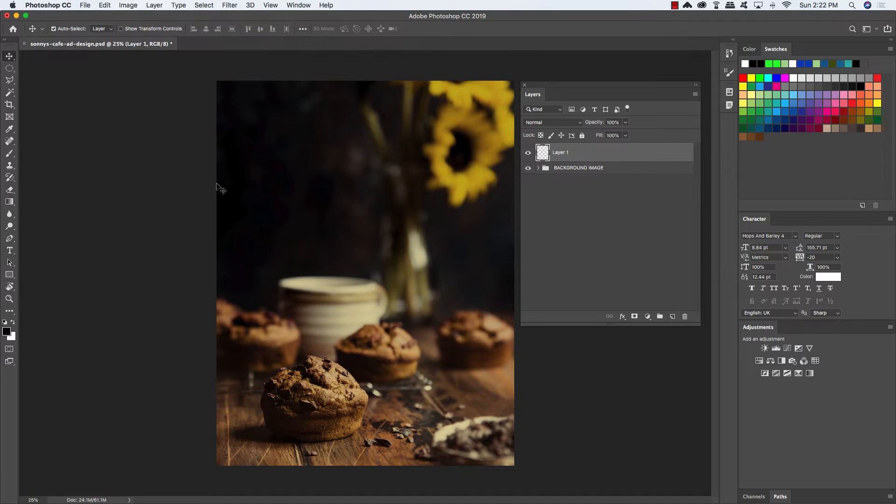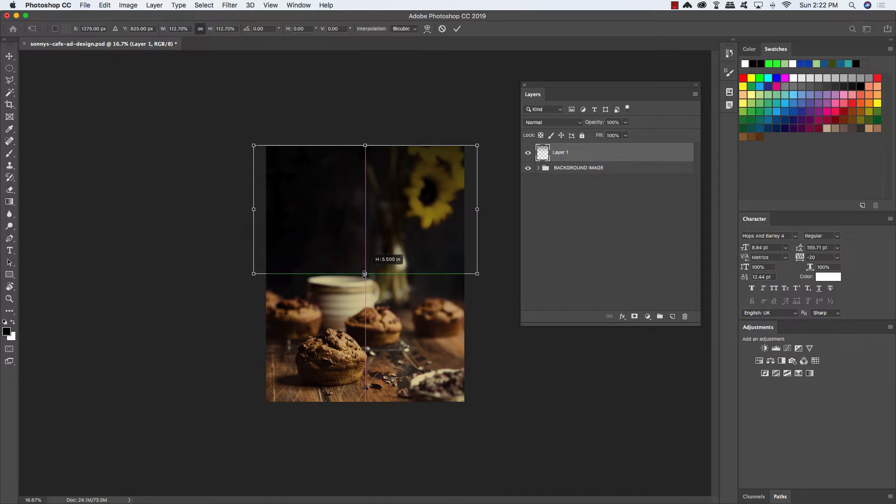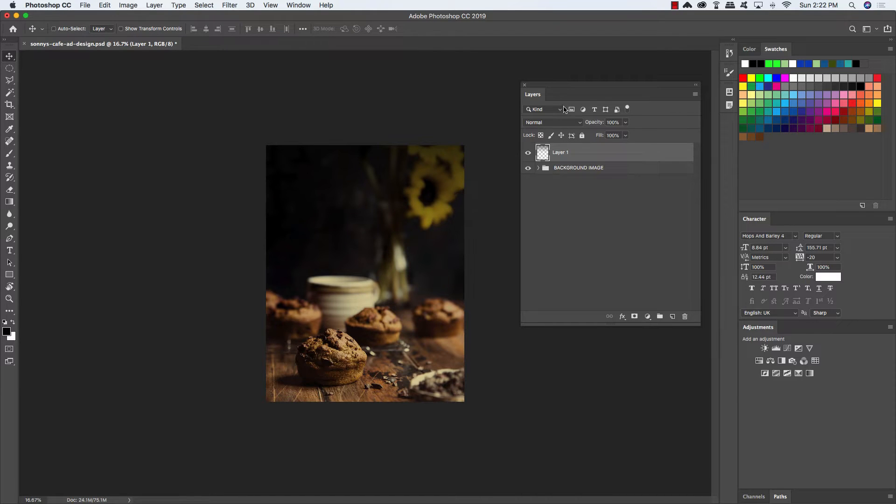Now let's go ahead and create a new layer, then press the letter G on the keyboard to get our gradient tool. Up here in the toolbar, we want to make sure that we have a linear gradient selected that fades from black to transparent. Once we have that, we can zoom out a little bit, click somewhere above the image outside the image area, hold the Shift key, and drag down to create a nice fade from the top. The goal here is to darken the top of this image a little bit. If you need to, you can do a free transform by pressing Command-Control-T and drag it down a little bit to extend the fade further. Let's throw this into a folder and call it Fade, just to keep it by itself — this will help once we add some text, as we don't want that part of the image to stand out too much.